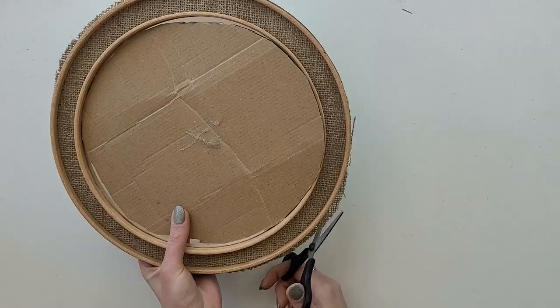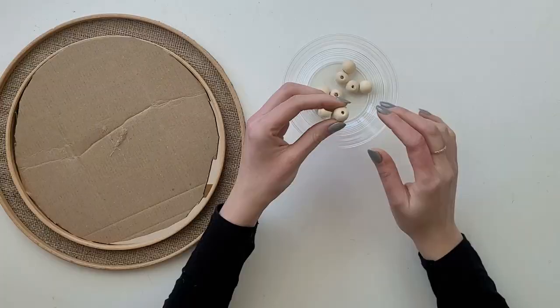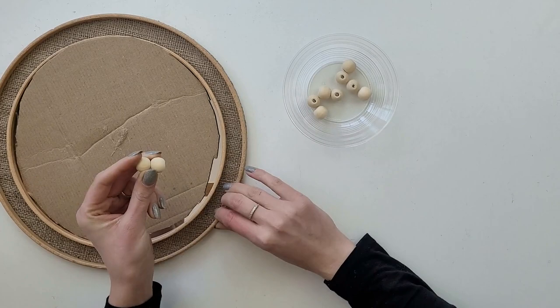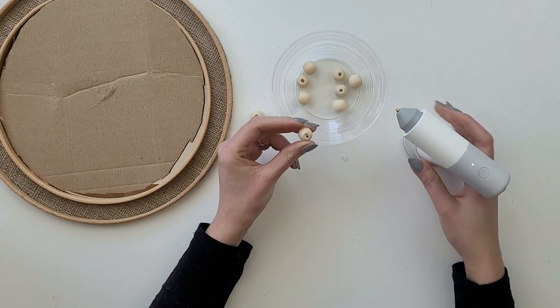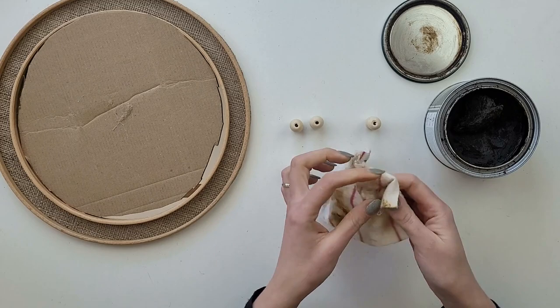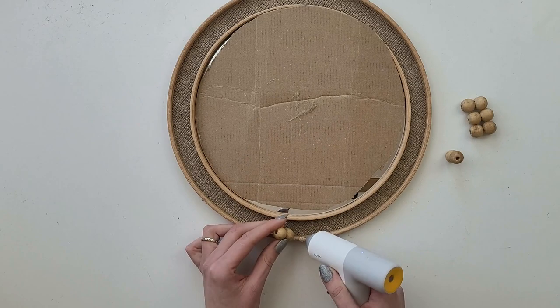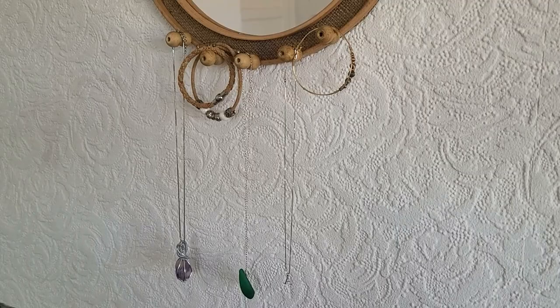With scissors I cut off any excess cardboard and fabric that sticks out outside the hoop. Since this will be a jewelry organizer, I need something to hang necklaces on — I've decided to use wooden beads. I glue two beads together and then use some wax on them to match the color of the hoop. Starting from the bottom, I glue all my hooks on the outside frame at the same distance. To hang it on the wall, add a hook or glue a wire at the back. Your mirror jewelry organizer is ready — you can hang your favorite pieces of jewelry or any other light items.